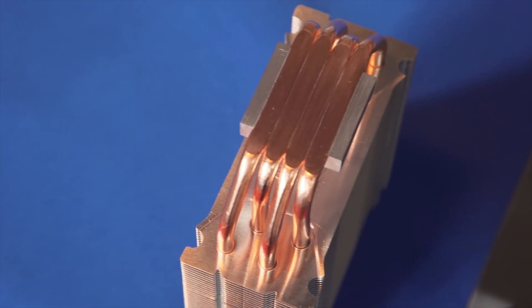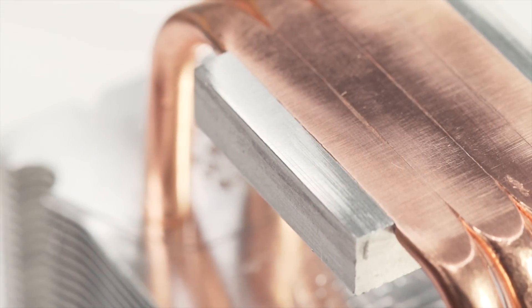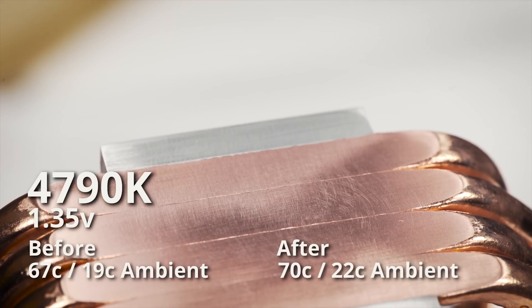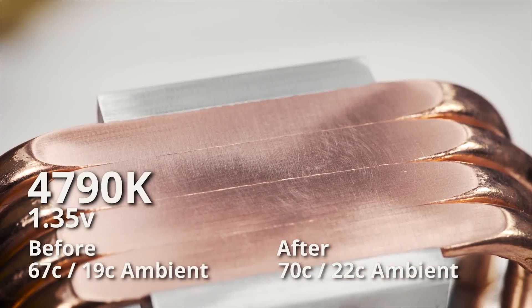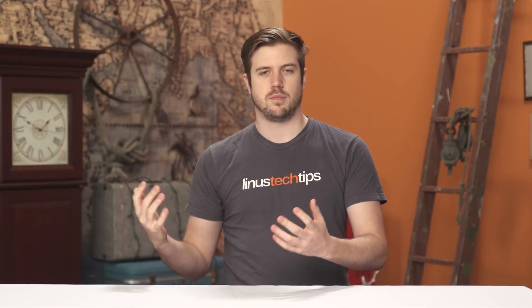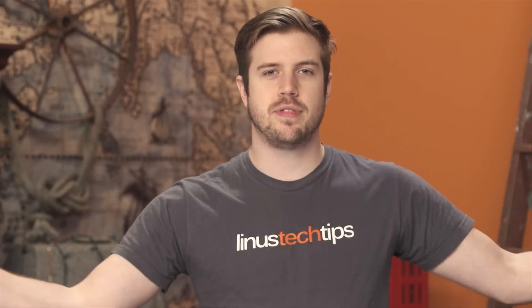The base of the heatsink had quite noticeable imperfections when I started. It looked super nice and shiny when all was said and done. Before lapping, it was able to cool a 4790K overvolted to 1.35 volts to 67 degrees Celsius at an ambient room temperature of 19 degrees. After lapping, it cooled the same CPU with the same fan speed to 70 degrees Celsius, but at an ambient temperature of 22 degrees. Meaning the room went up 3 degrees and the CPU temperature went up 3 degrees — also known as not a damn thing changed.